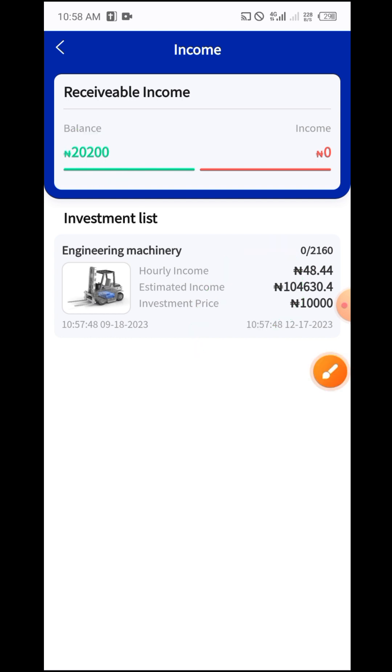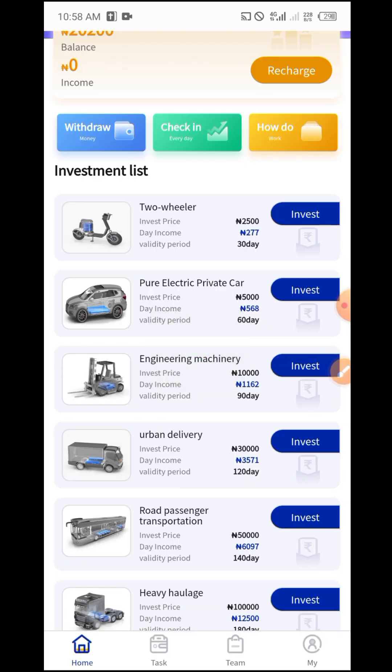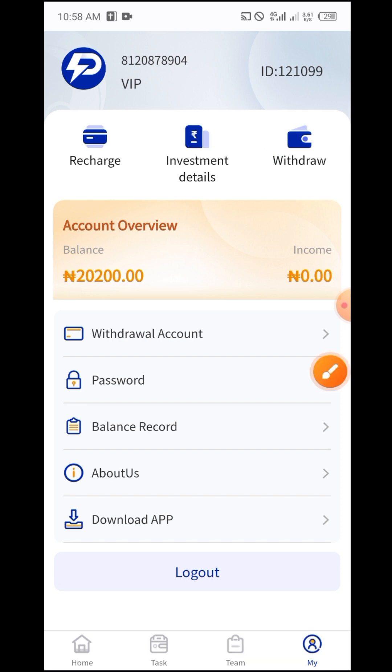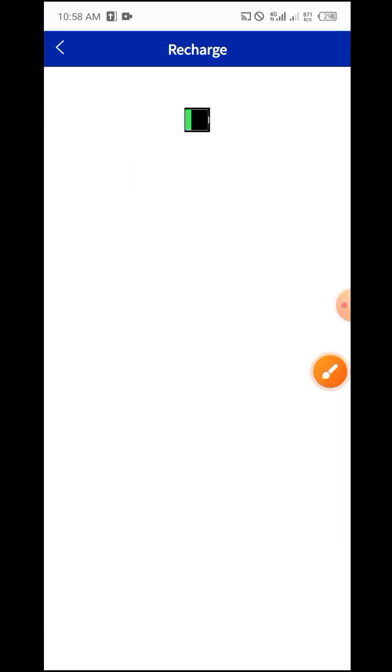To withdraw your money, click on Withdraw. The first time you click on it, it will ask you to put in your bank account details before you can withdraw. Let me also show you how to deposit. To deposit, click on Recharge.